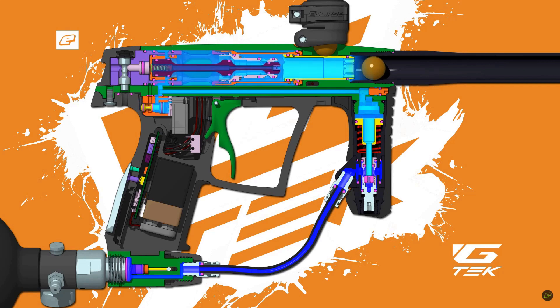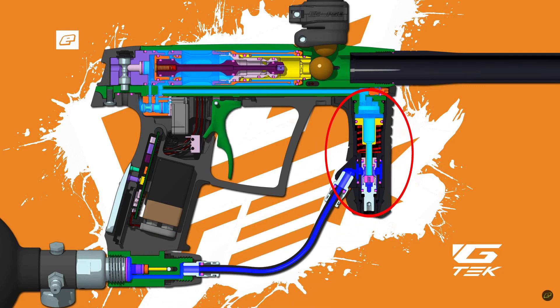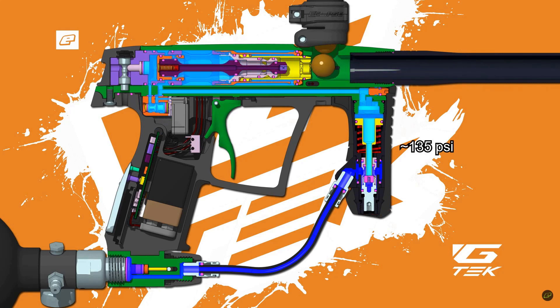In the animation of the OG G-Tech, air from the bottle travels through the ASA to the high pressure regulator located in the front grip via a macro line. Air from the bottle is down-pressured to the approximate 135 PSI operating pressure.